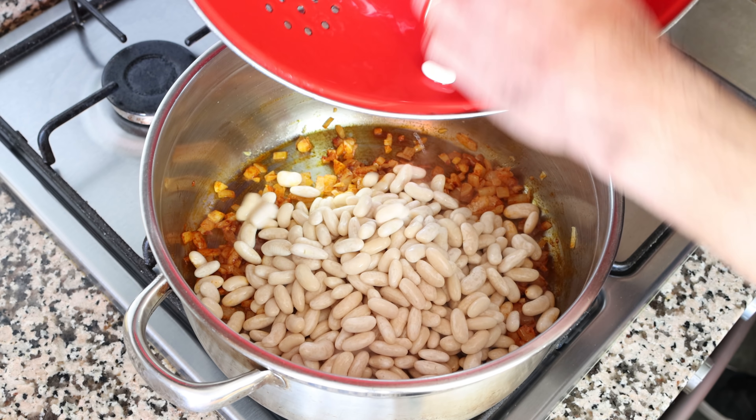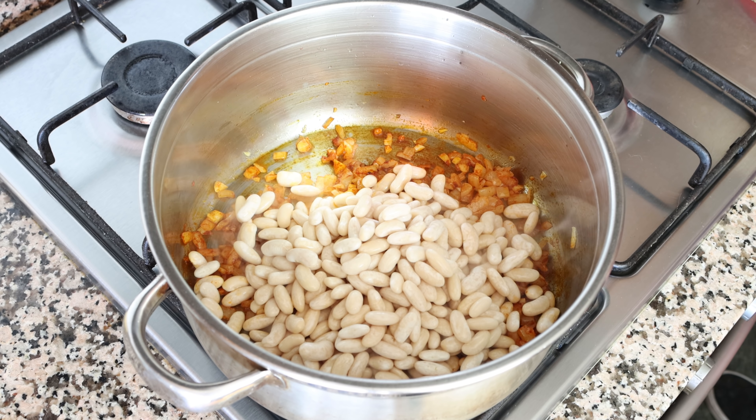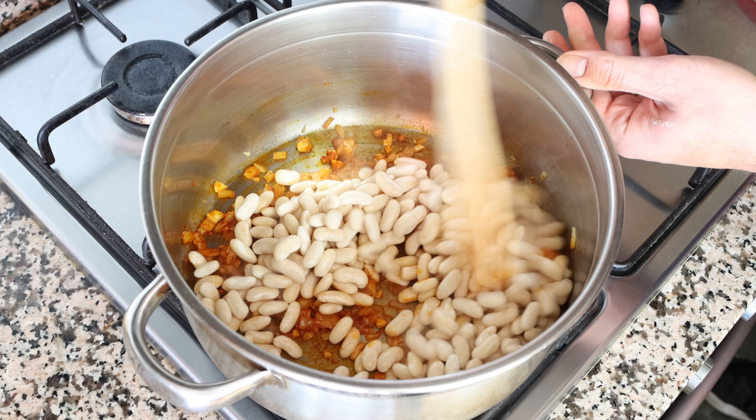Then I'm going to add in our drained white beans and give everything a quick mix so it's all evenly combined.